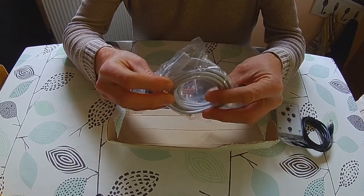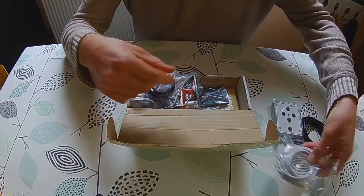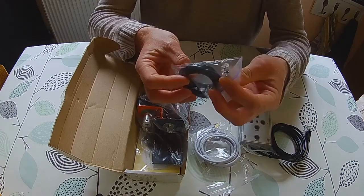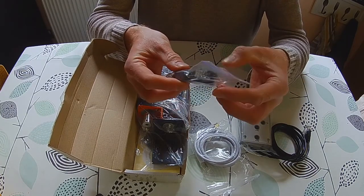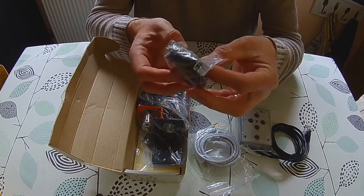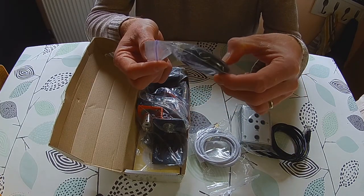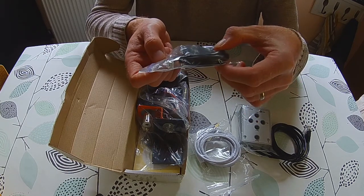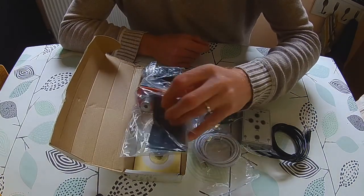There's a USB lead there to connect it up, and this looks like an ST4 cable - typically the sort of cable you'd get with a telephone, but this is for the guide camera if I were to use one on this.